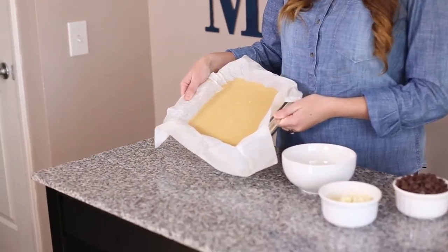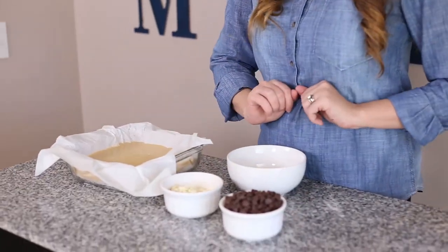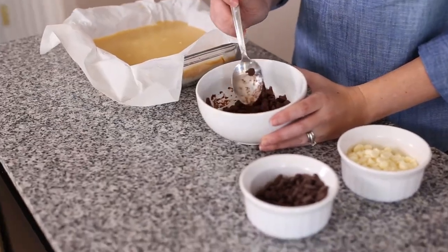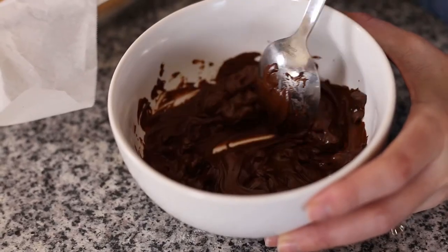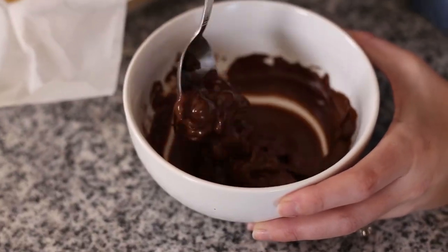Now we've got our caramel in our shortbread crust and it's all set up. Now we're going to top it with chocolate — we've got semi-sweet and white — and we're going to melt them and spread them over the top. Just put them in a microwave-safe bowl and microwave them for 30-second intervals, stirring between so that the chocolate does not burn. This is after my second 30-second interval — as you can see it's starting to get nice and melted. Maybe pop it back in for 10 or 15 more seconds; every microwave is a little bit different.